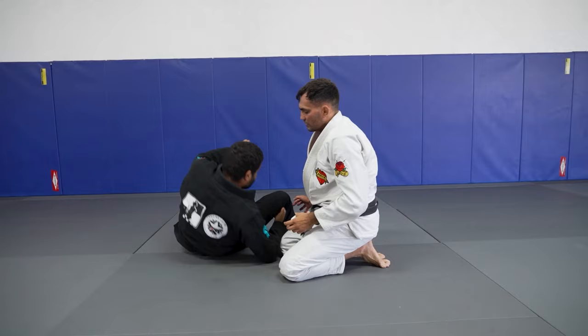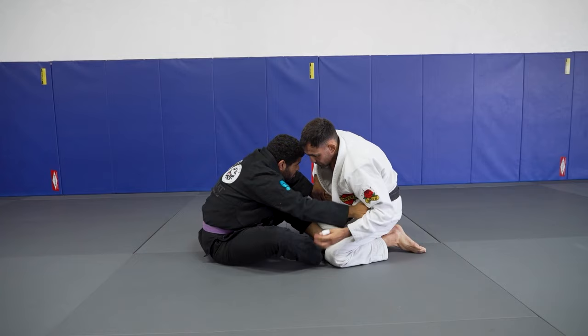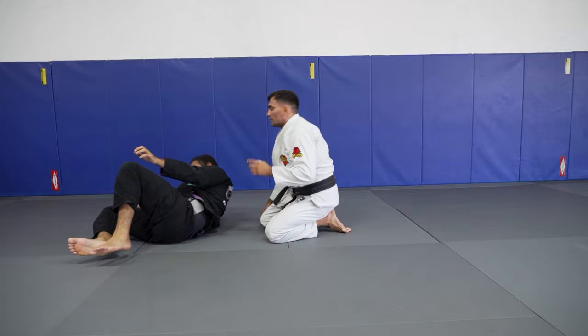Other side. The anticipation is important — hand control. I'm gonna spin over my knee. Fix my hip, push his leg. Anticipate and control.